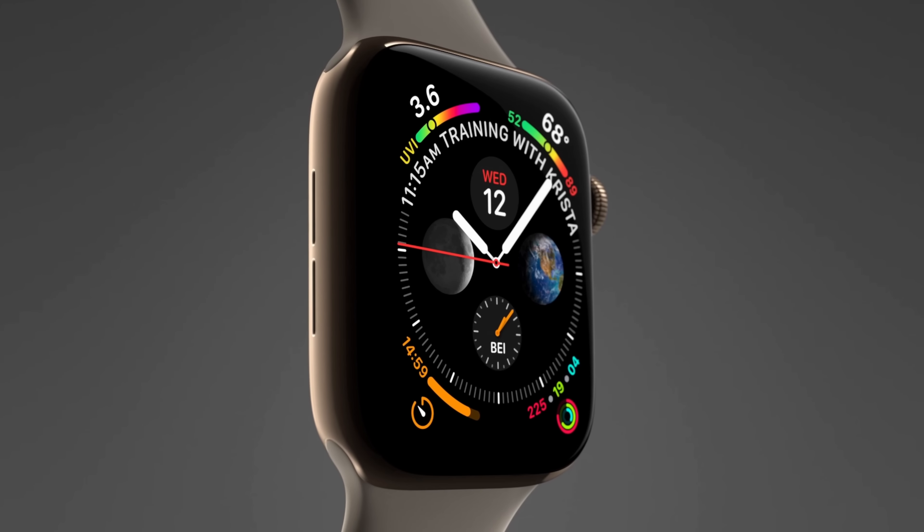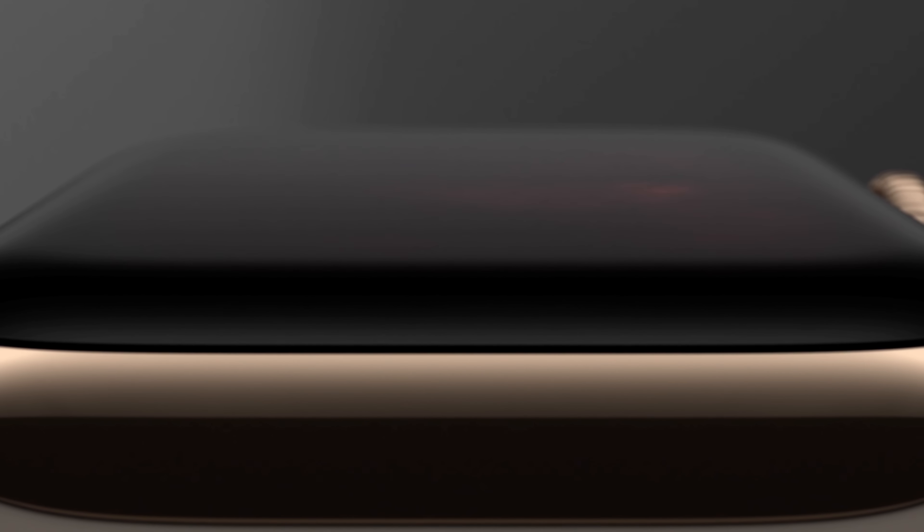There are many new watch faces, as tend to be released every time an Apple Watch is updated or even as often as the operating system is updated. There are a lot of new dynamic wallpapers that take advantage of the boundaries created by this new larger screen, and it looked really quite nice.